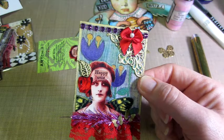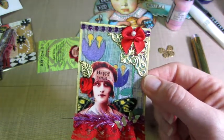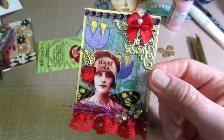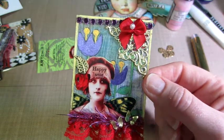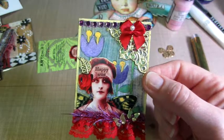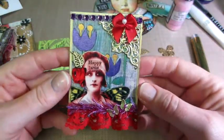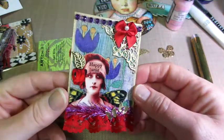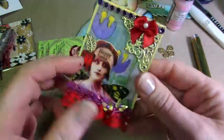I'm doing a swap with Marlene — sorry, I messed up your YouTube name. She's doing a one-to-one ATC swap and I said I'm in. I'm trying to come up with something cool for that, and I really love this one, Marlene. If you're seeing this — it's called 'Happy Artist' and I made that one.